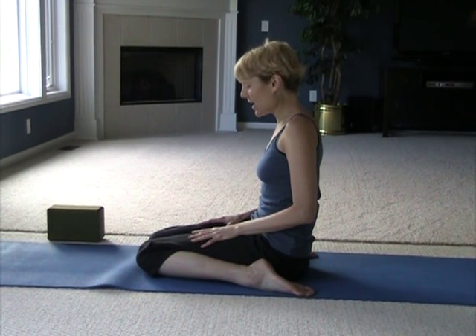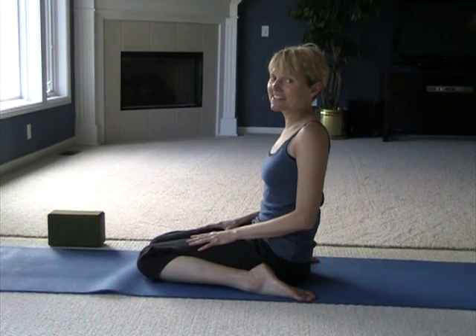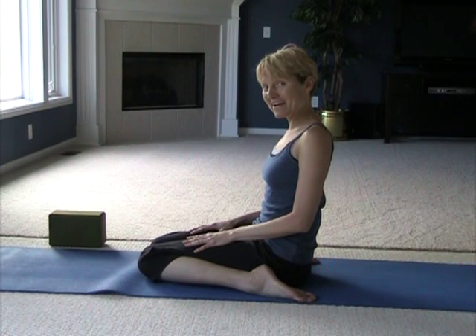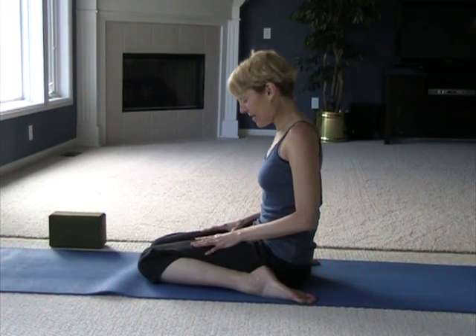In these poses you want to not grip your muscles, because in Yin Yoga our goal is to stretch the connective tissue. Connective tissue includes ligaments, tendons, and what's called fascia. I'll explain it a little bit more in just a second, so let's take a couple more breaths here.